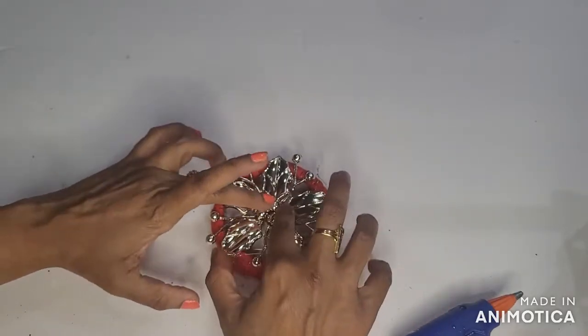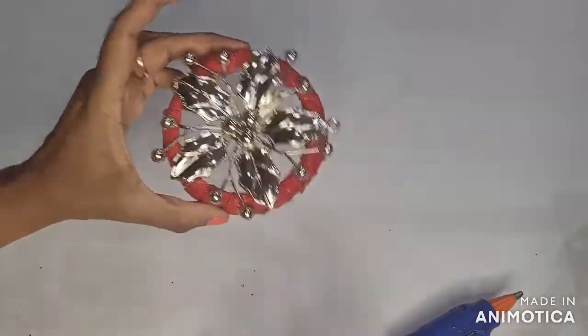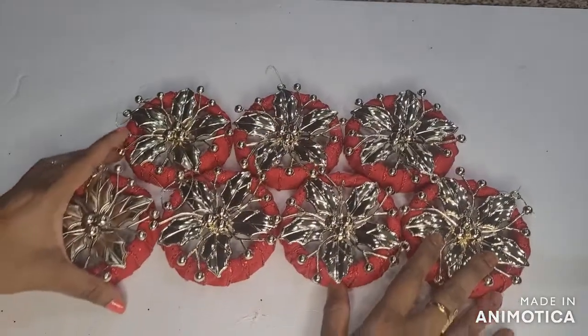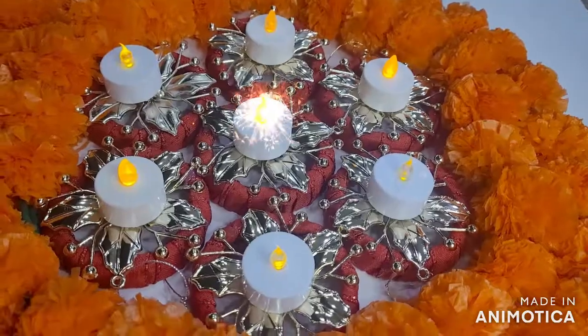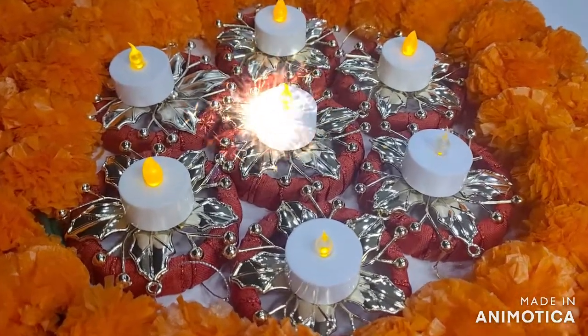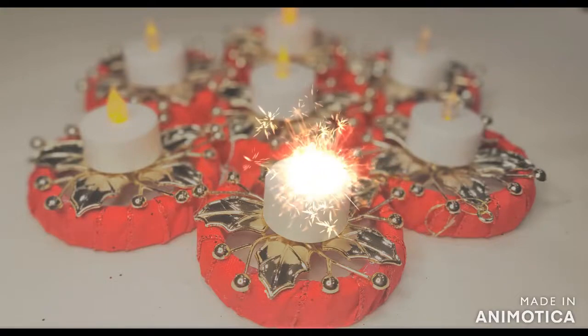You can use the oven, the petals, the pom-poms, the shalarup, and then you can use the LED light to arrange it. If you like this video, please like and subscribe to my channel.